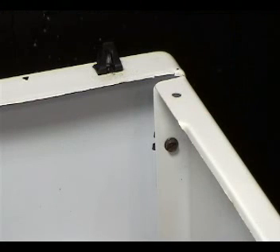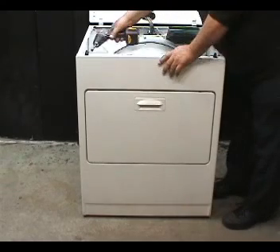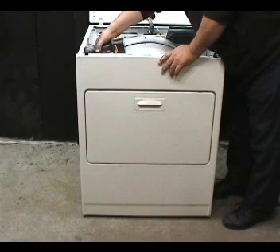You will need to remove these two screws to remove the front panel. You will also need to lift the front panel to unhook it from the front panel holding hooks. Go ahead and remove the two front panel holding screws.